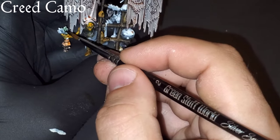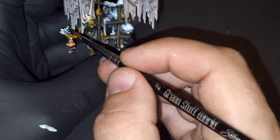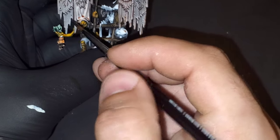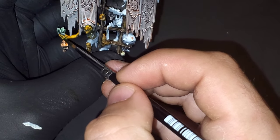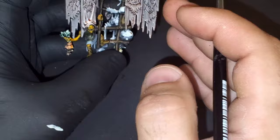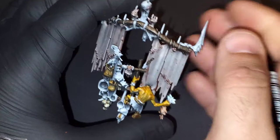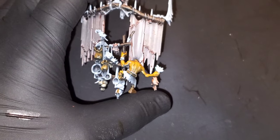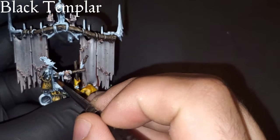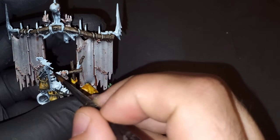In the spirit of continuing to use the same paints across the model, we're going to be bringing back Creed Camo. I really like how Creed Camo sits over a zenithal highlight — it adds a rich green, something that looks like a natural leafy green color that adds a lot to the model. To pick out the rat sitting on top, we're just going to be using a little bit of Black Templar. No other steps needed for this guy — this is going to give enough detail that we won't have to do much to him after this.